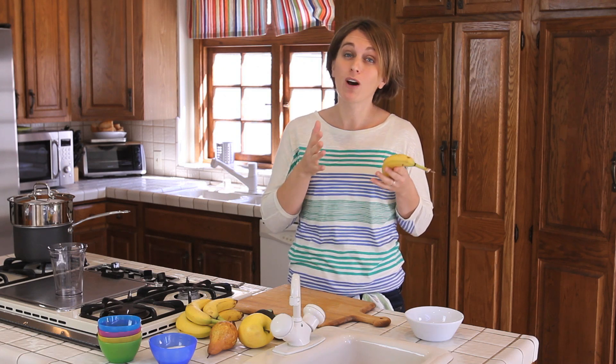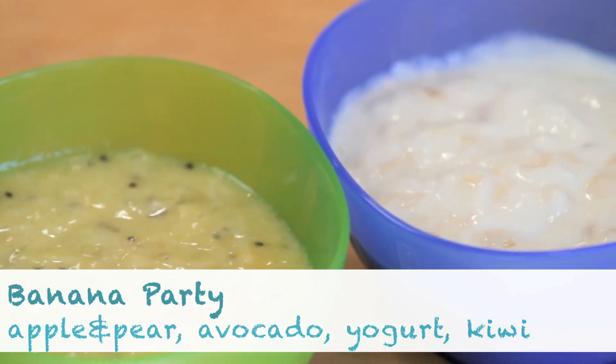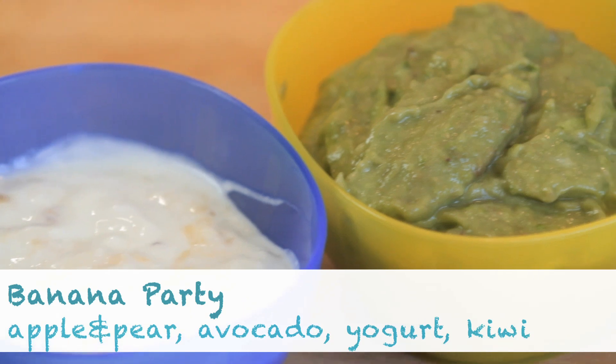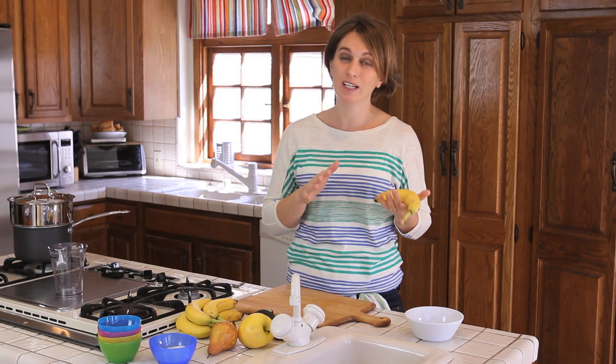The banana can be given really from the very beginning when you start solid foods. Today I'm going to share with you different mixes that I do for Luca using the banana, and we are going to start from the very basic recipes that you can give to your baby from six months.